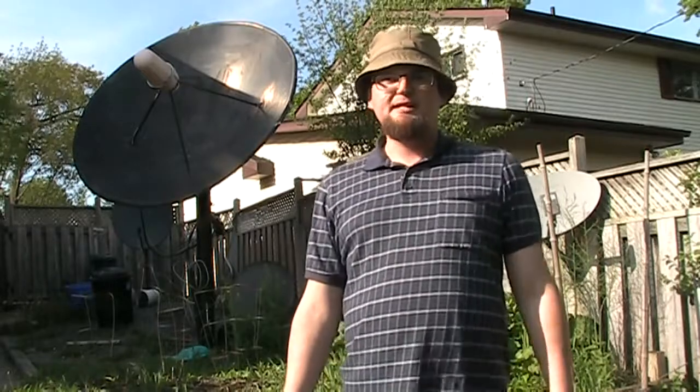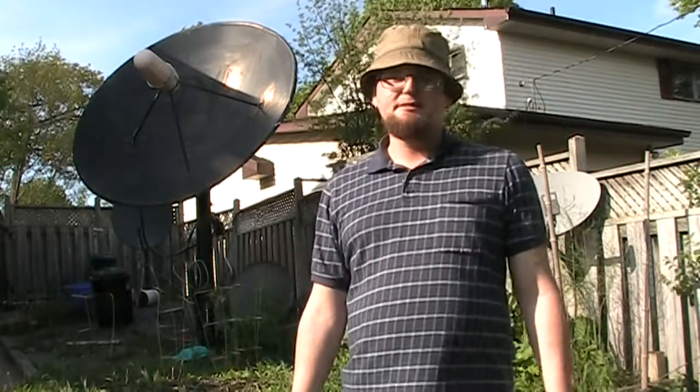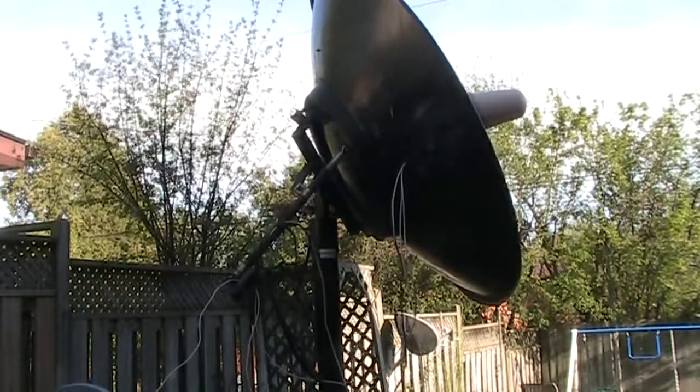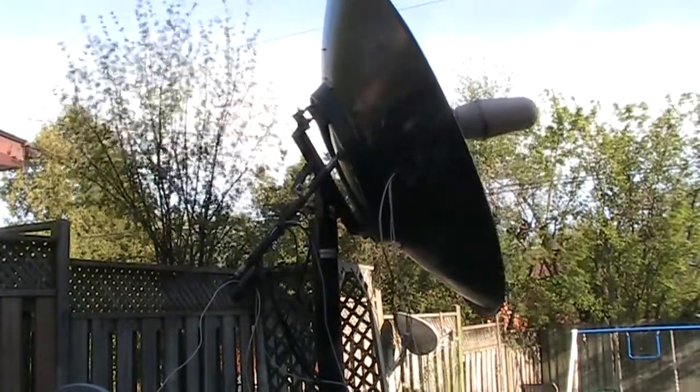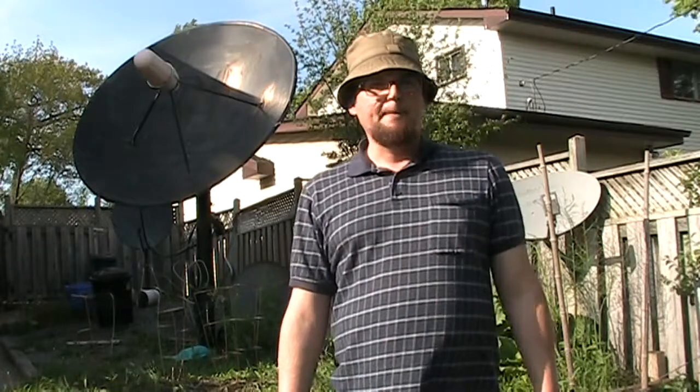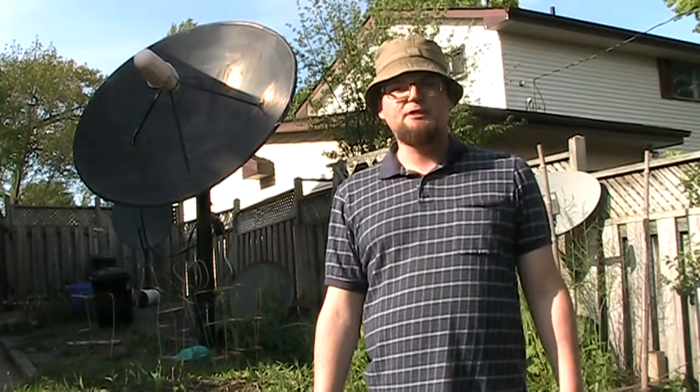I use it to receive signals from spacecraft that orbit the earth over 35,000 kilometers — or over 22,000 miles for Americans — in the same spot. With this I can receive hundreds, if not thousands, of channels. The dish moves on an actuator, and even in 2017 there are still hundreds of free-to-air channels on satellite. Most are digital DVB-S and DVB-S2, lots are MPEG-2, some are MPEG-4, and there are lots of high definition channels.